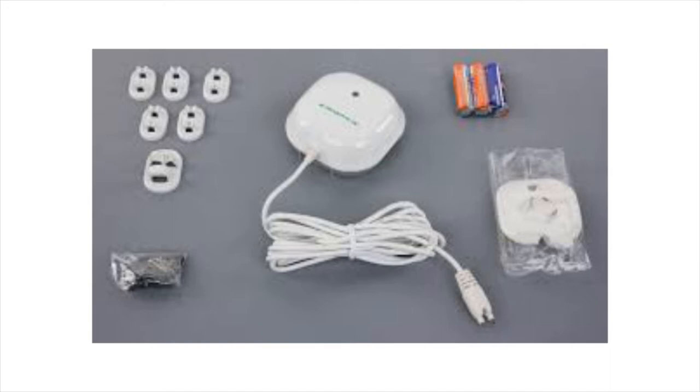What we have here is the Everspring flood detector. It comes with the sensor itself and a couple of brackets to hold the wire. It runs on three AA batteries. The battery life — I've had this for probably about 10-11 months and I'm just now replacing the batteries, so once a year is probably what you're going to look at.